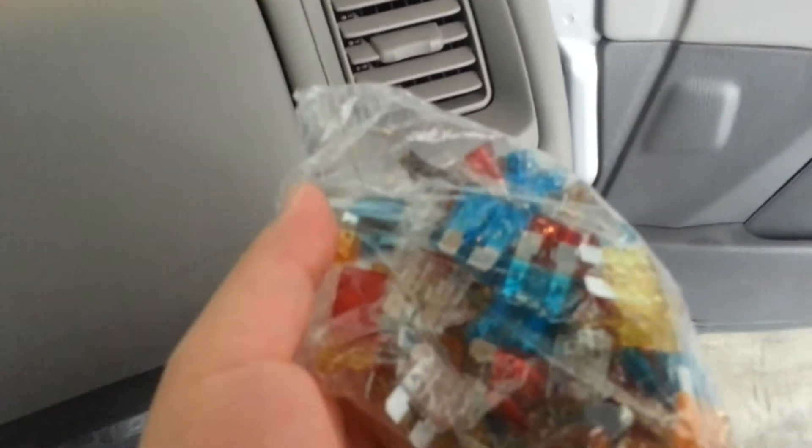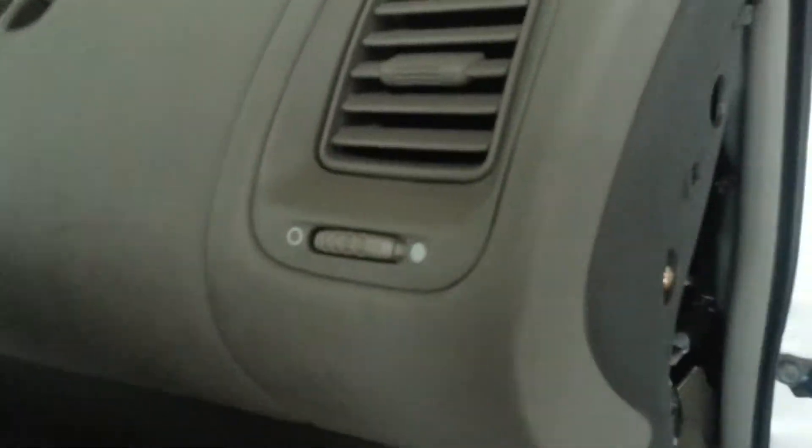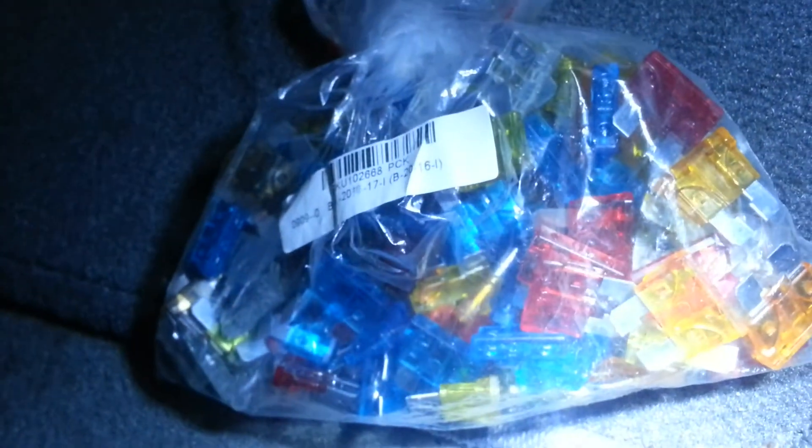This is where the compartment for the mini blade fuses is located. It's a little dark in there, but these are mini blade fuses. The fuses I have right here are ATO.